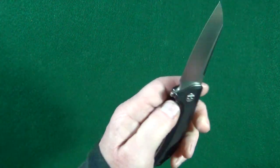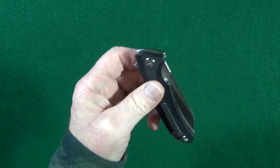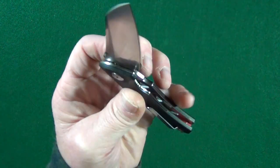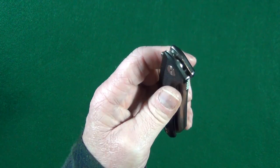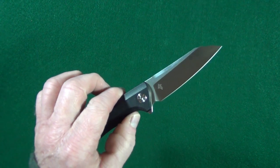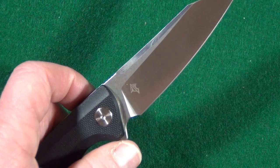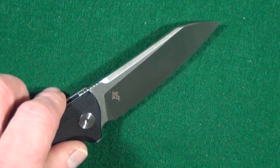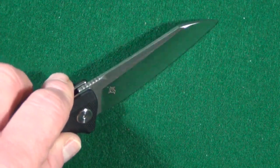Closing this is equally as satisfying — it was dropping shut right out of the box. That's going to be because of the ceramic ball bearings on the inside, so I assume the action will do nothing but get better. I like that they kept the size of the flipper down, so you're going to be able to use more of that sharpened edge when cutting on a flat surface.